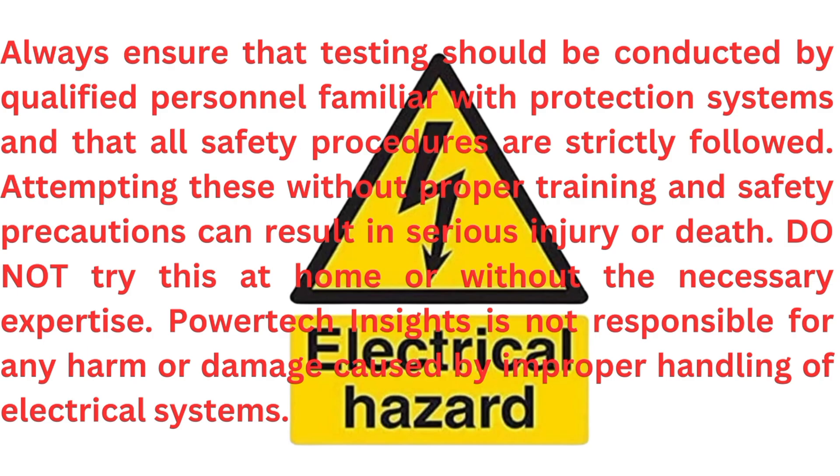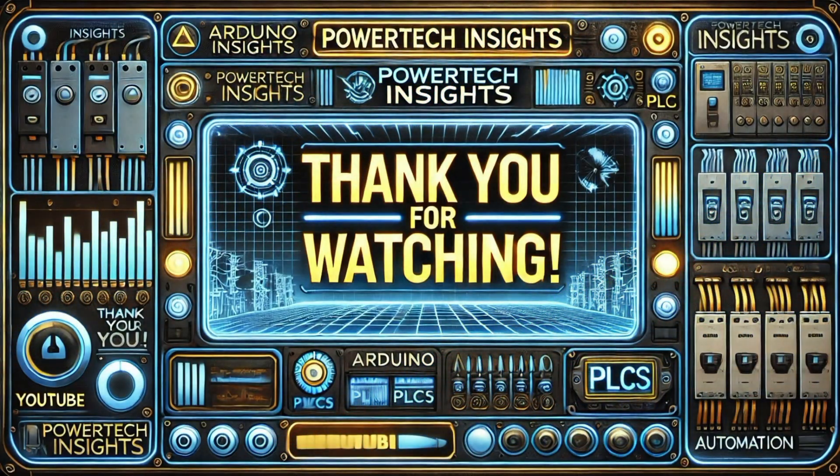Warning: Always ensure that testing is conducted by qualified personnel familiar with protection systems, and that all safety procedures are strictly followed. Attempting these without proper training and safety precautions can result in serious injury or death. Do not try this at home or without the necessary expertise. Powertech Insights is not responsible for any harm or damage caused by improper handling of electrical systems. Stay safe. Thank you for watching — don't forget to like, share, and subscribe for more expert tutorials. See you in the next video.